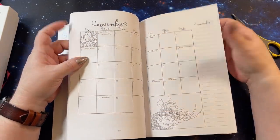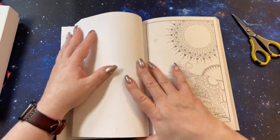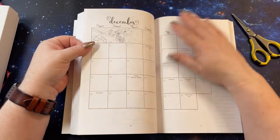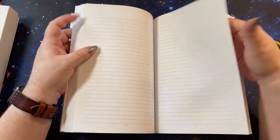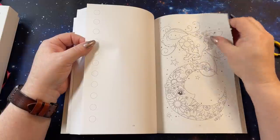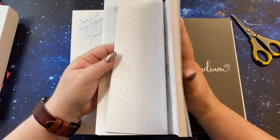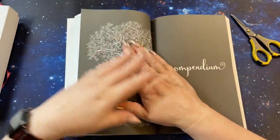November is going to have the elephant. And December is going to have the little wolf or puppy jumping over the moon — that'd be pretty in blues. So that section is all calendar planning and taking notes, anything you need to do.